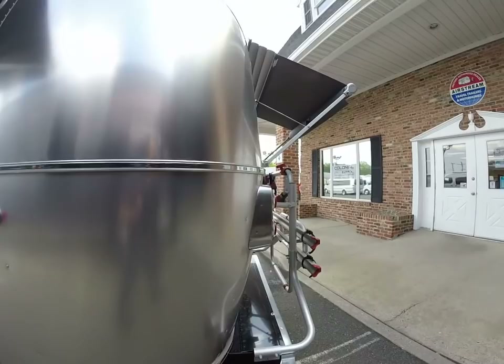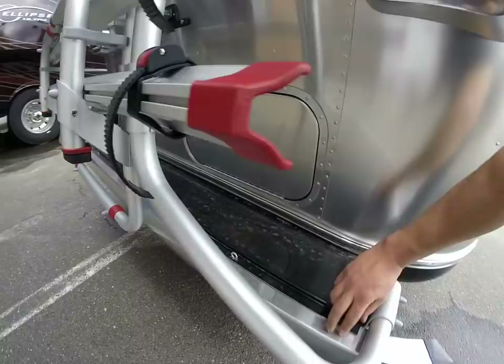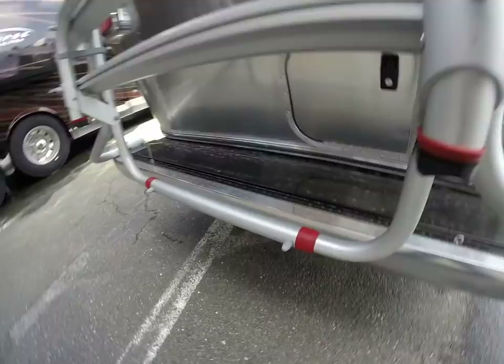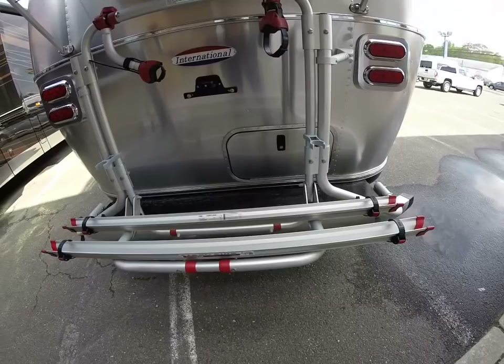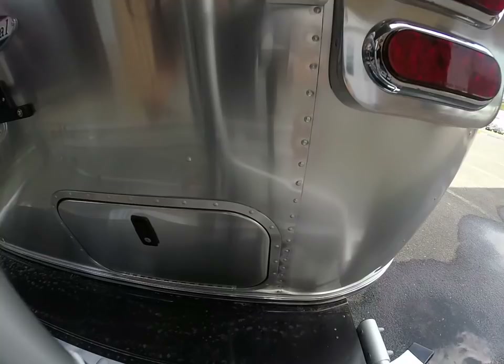I also equipped this trailer with the optional bike rack — a dealer-installed option. It still allows you to get to the rear bumper storage; I can still lift it and get to the rear trunk. It makes life a little bit easier if you fold the carrier down. Obviously if the bikes are on it, it's going to be a little more challenging to load and unload the rear trunk.